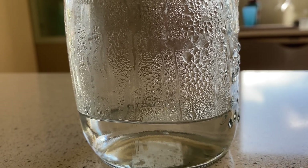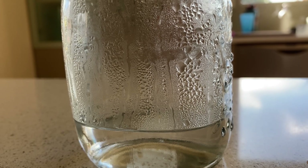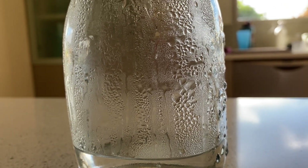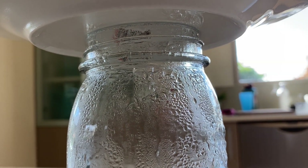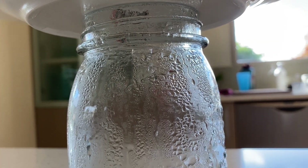This is the same thing that happens in the atmosphere. The warm air high in the atmosphere causes water vapor to condense and form precipitation that falls to the ground.